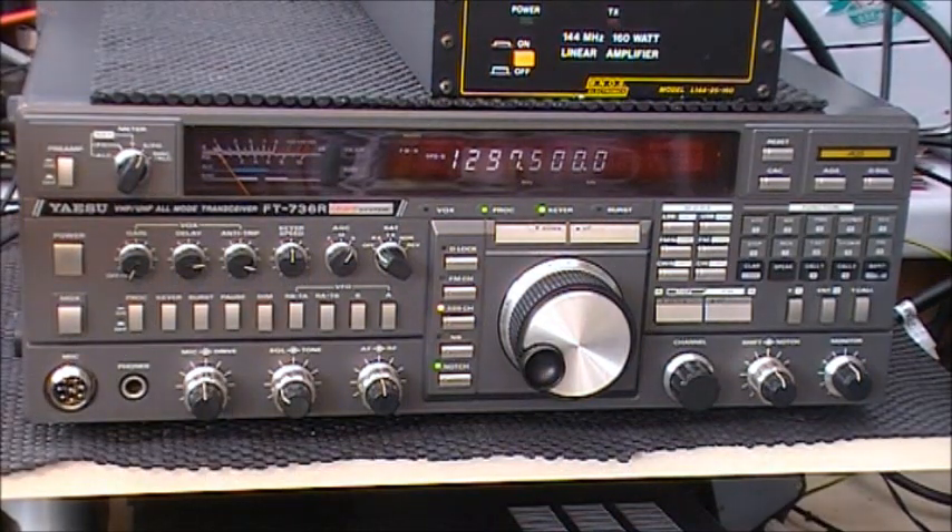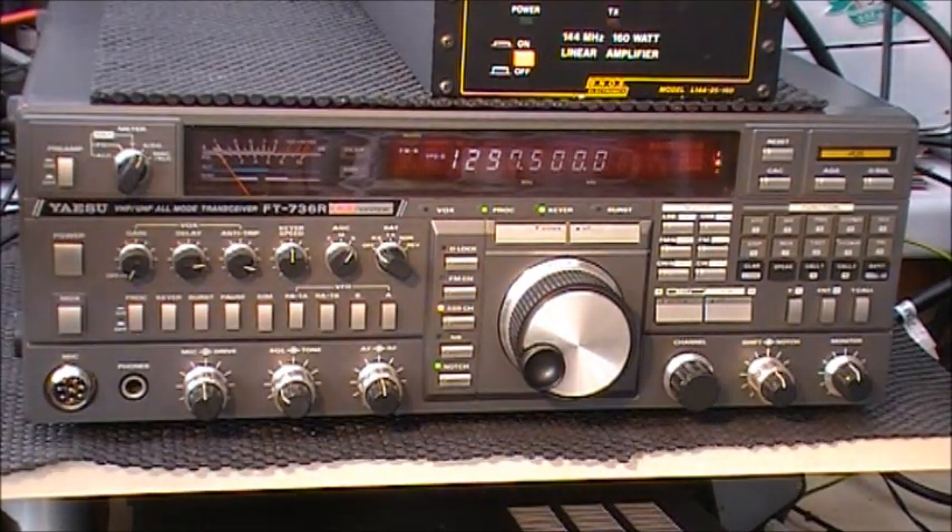I had one of these many years ago. My father had one for Oscar 13 and prior to that Oscar 10 satellite operation. When I saw this one come up fully loaded I decided to take the plunge. The only thing was the ICOM IC910 had to go to make way for it.